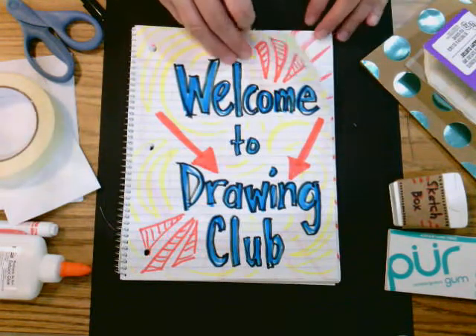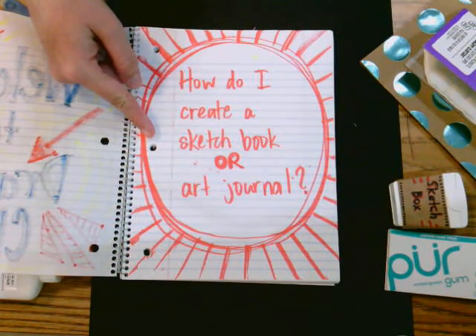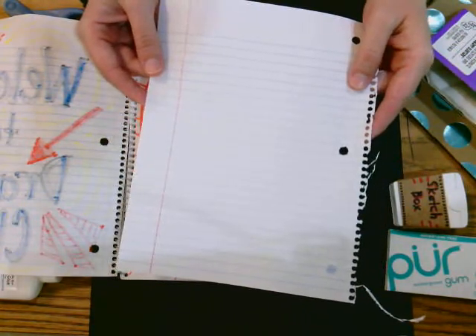Welcome, those of you that want to draw with us. You might have a question, something like: how do I create a sketchbook or art journal? Well, that's what this first video is all about. You might already have paper — you can use loose-leaf paper that you find around the house, or even recycled paper.